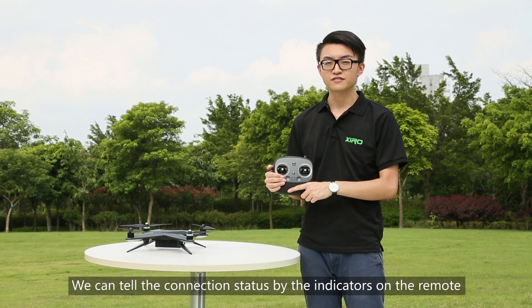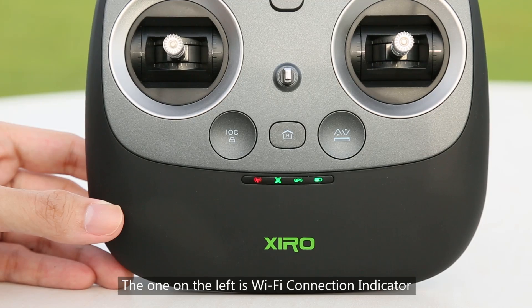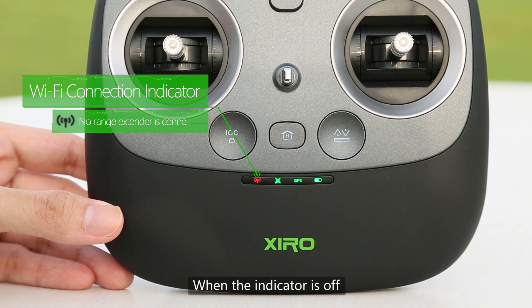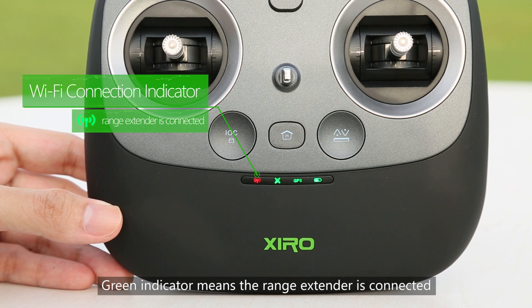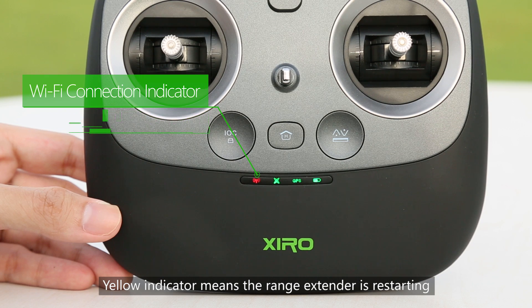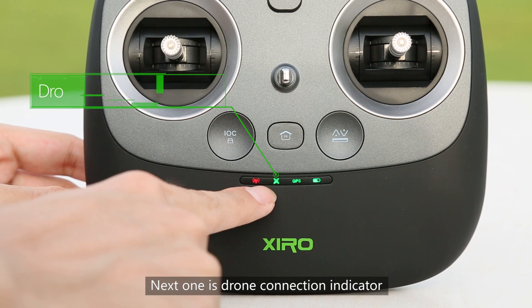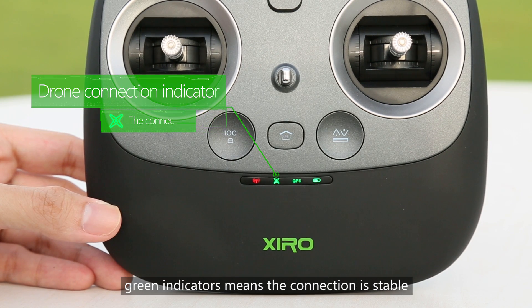You can tell the connection status by the indicators on the remote. From left to right there are four indicators. The one on the left is the Wi-Fi connection indicator. When the indicator is off, it means no range extender is connected. A solid indicator means the range extender is connected. A red indicator means the range extender is disconnected. Yellow indicators mean the range extender is restarting. The next one is the drone connection indicator. A red indicator means the drone is in abnormal status; a solid indicator means the connection is stable.